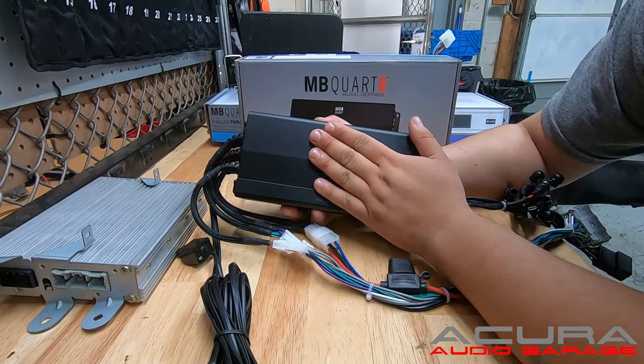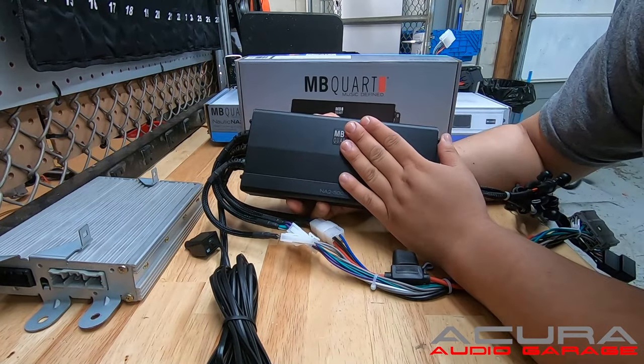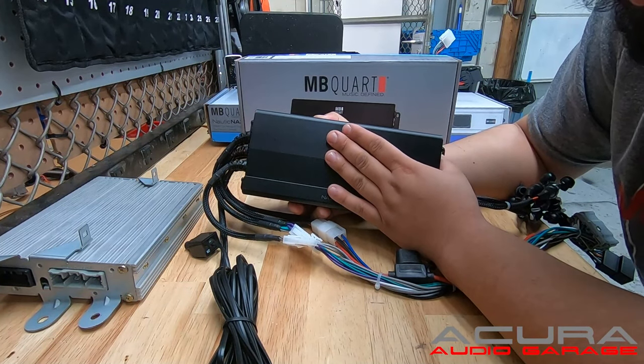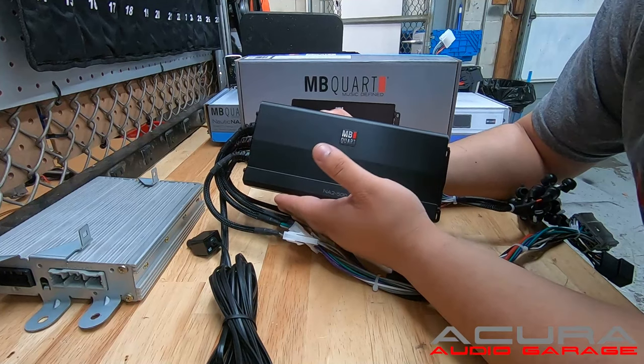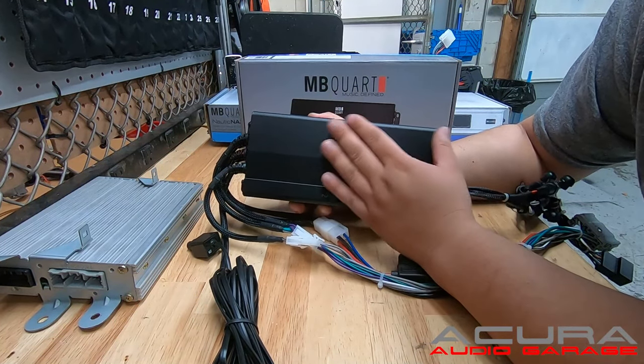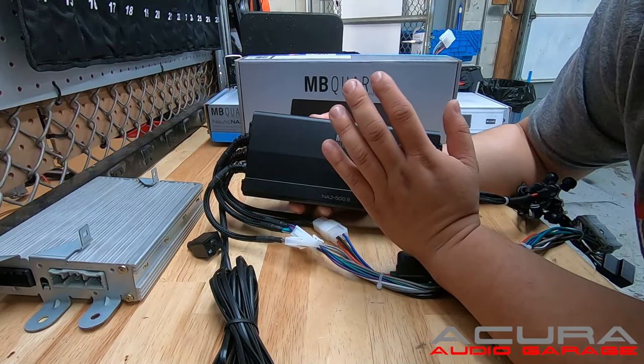When replacing your factory amplifier with our plug-and-play amplifier, you will lose the center channel — the center channel audio will no longer work. Your navigation will work, but you will have no navigation prompts and no center channel audio. These will keep all of your door speakers and your subwoofer.